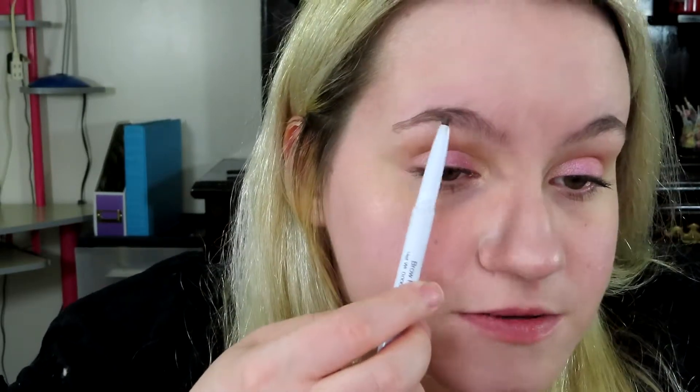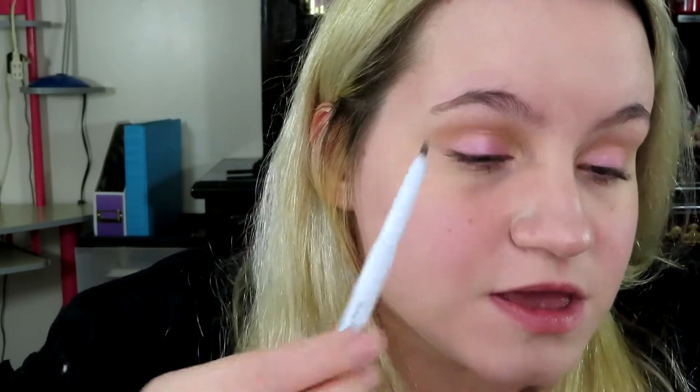I'm going to apply it on my brows, so I'm going to zoom in and show you what I do. What I like to do is brush out my brows first with the spoolie, then I take the pencil side and just go in very lightly like this and fill them in very lightly. As you can see it almost looks like I'm not doing anything.